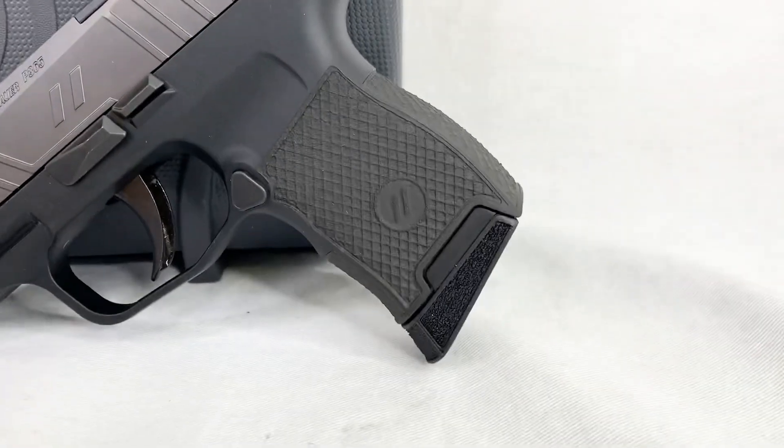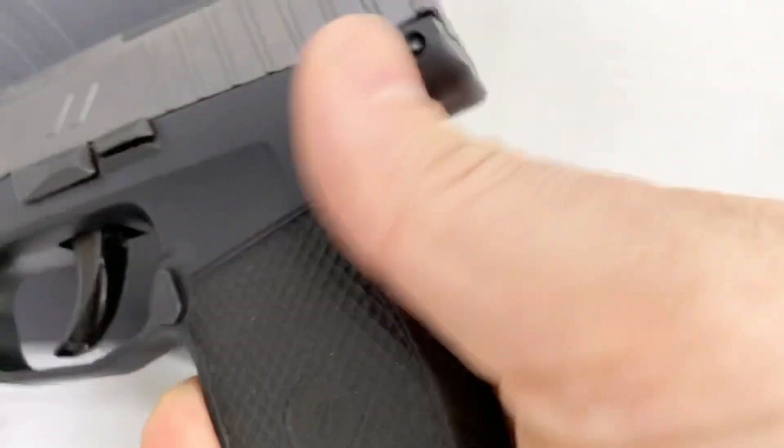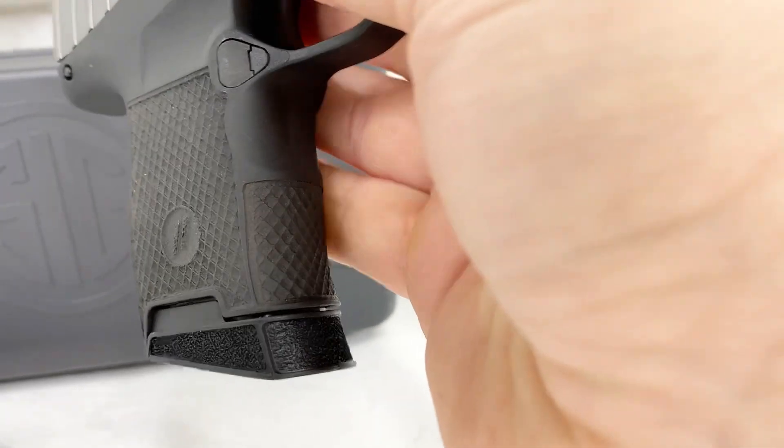Right away you'll notice they did a little bit of stipple work here. It is a laser stipple — it's got a diamond pattern. Looking at the back, yep, diamond pattern on both sides and in the front there a little bit.